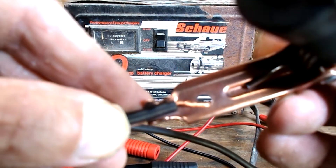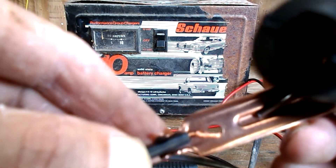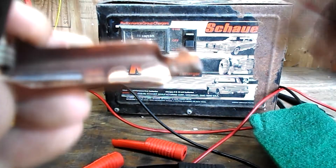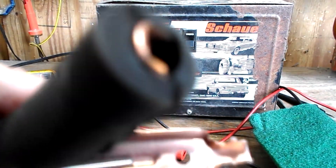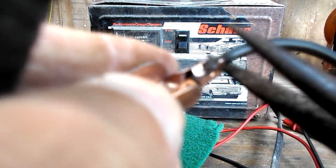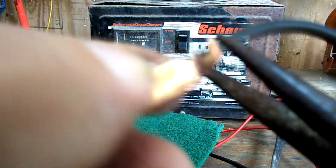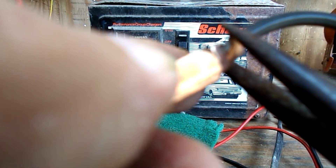I'm going to go ahead and solder these. I'm going to take and put the wire just like that, then take a pair of needle nose and crimp the wires down. Before you do that, make sure you slide your handle on that wire, because once you do this you're not going to be able to get that rubber insulator handle on.